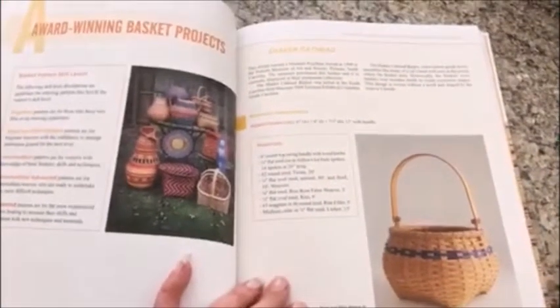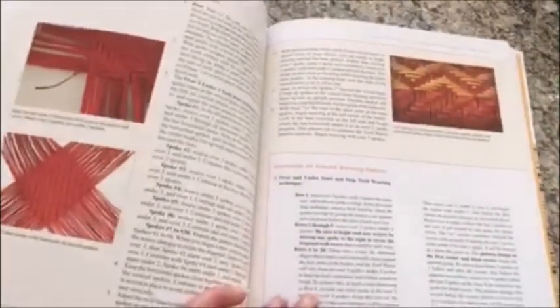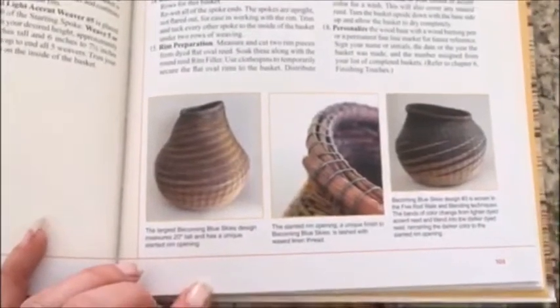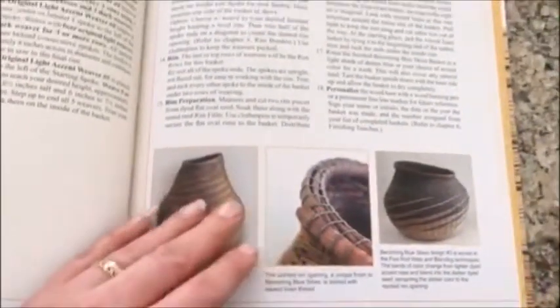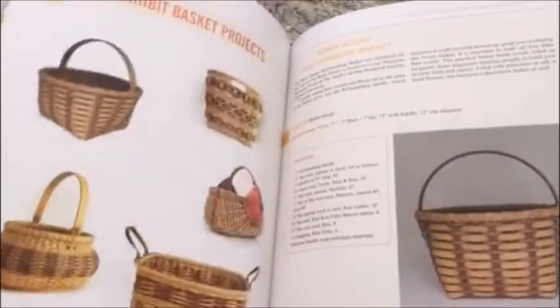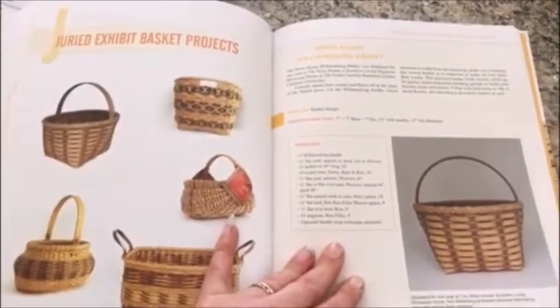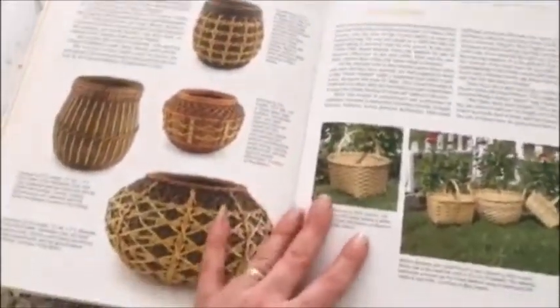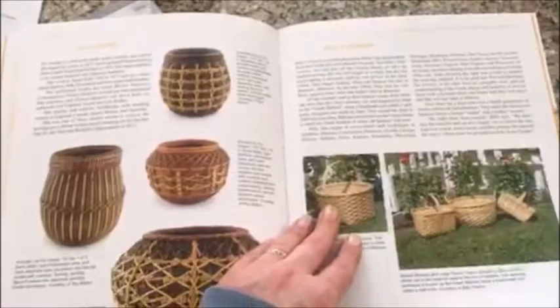After all the foundational information, there are many patterns and designs in the book that you can make yourself. They start with a simple shaker cat head basket and move all the way up to something more complicated like this twill design. Here's another example — beautiful round reed. A good chunk of these are Patti's designs, some of which are award winners. She highlights those throughout the book. There's round reed, flat reed, and juried basket projects — these are Patti English's award-winning designs.